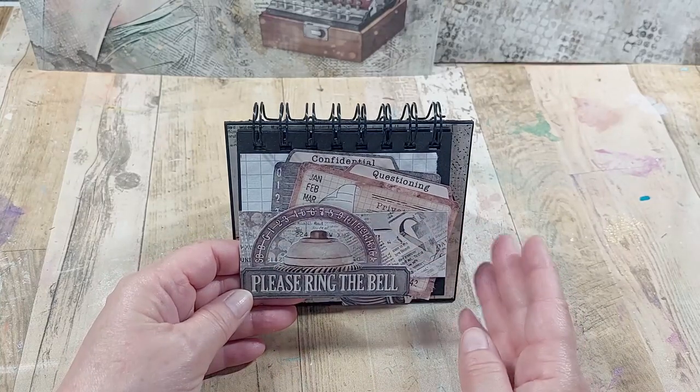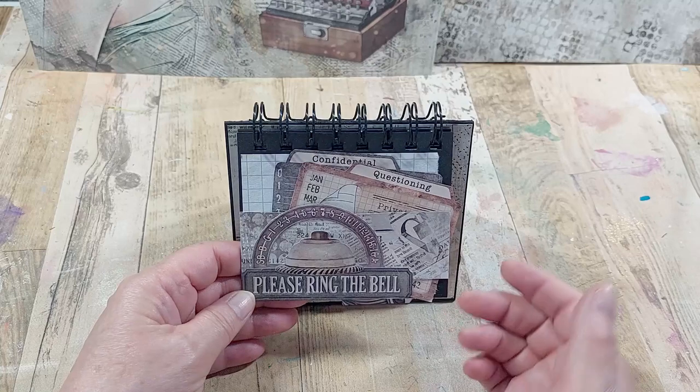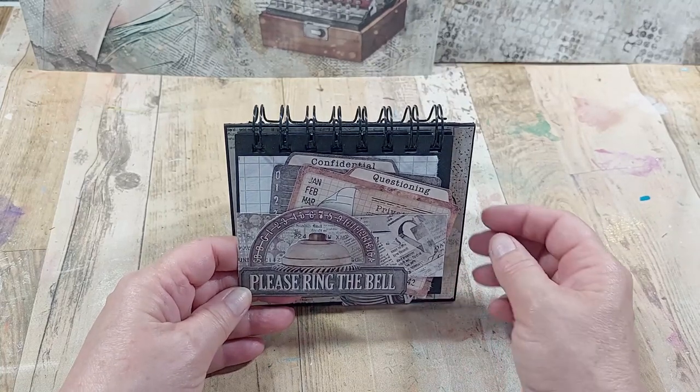I've used lots of elements from the A4 pad and also the fussy cutting pad, and obviously I've taken my backgrounds from the background papers from the 12x12s.